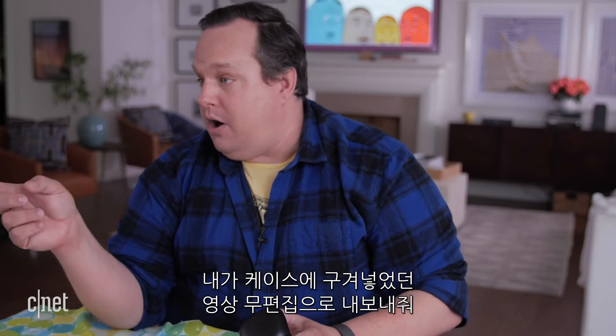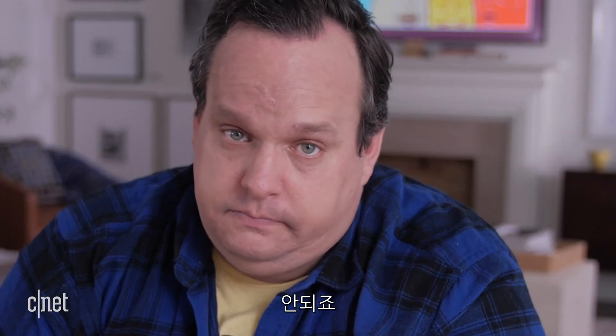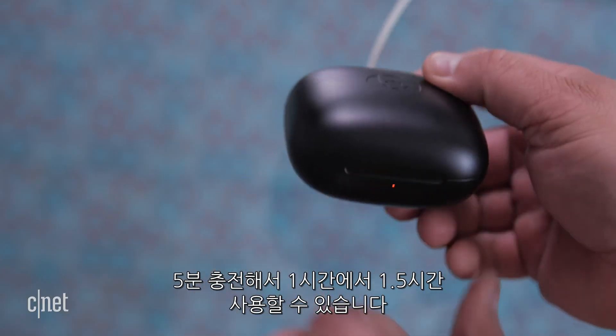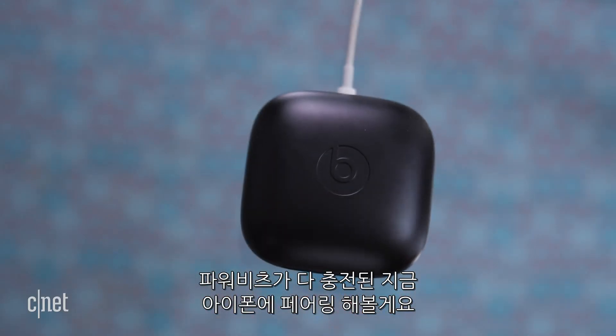What's nice is it's nearly impossible to put the Powerbeats in the case wrong. A five minute charge gives you about an hour and a half of playback. So now with the Powerbeats all charged up, let's pair them to an iPhone.